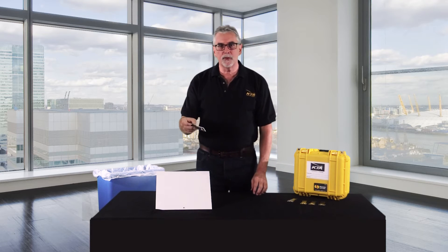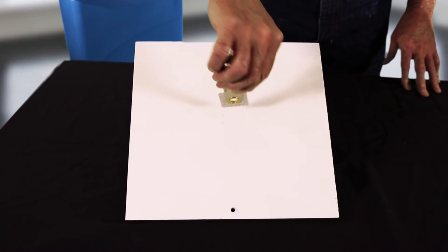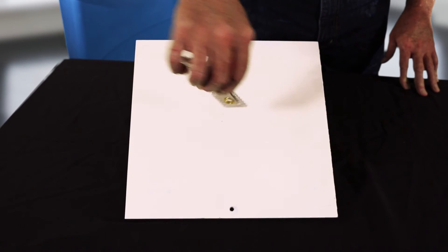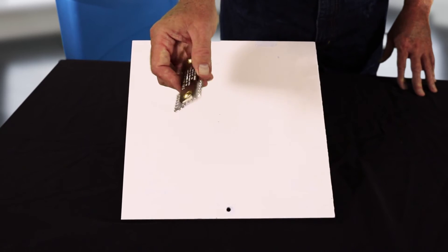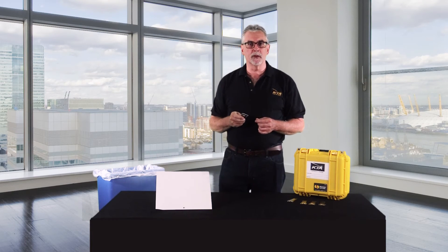Now look, place our wet film thickness gauge right into the wet paint to obtain your test result in mils. But then, just flip it over and BAM! There you are — your reading is in microns.